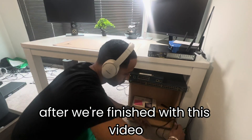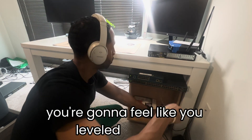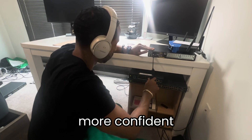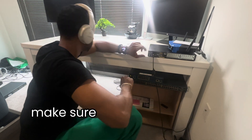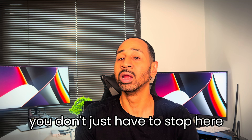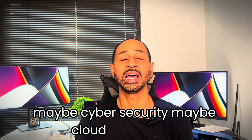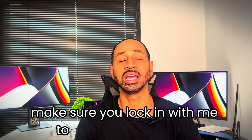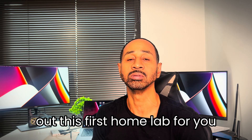Trust me, after we're finished with this video, just the skill of putting the lab together, you're going to feel like you leveled up and feel more confident as a network engineer. Also, make sure you stick around to the end, because I'm going to give you a bonus tip on how to expand this lab — so you don't just have to stop here. You can expand it for your CCNA studies, maybe cybersecurity, maybe cloud, or anything. So lock in with me till the end. Let's go ahead and get started building out this first home lab.